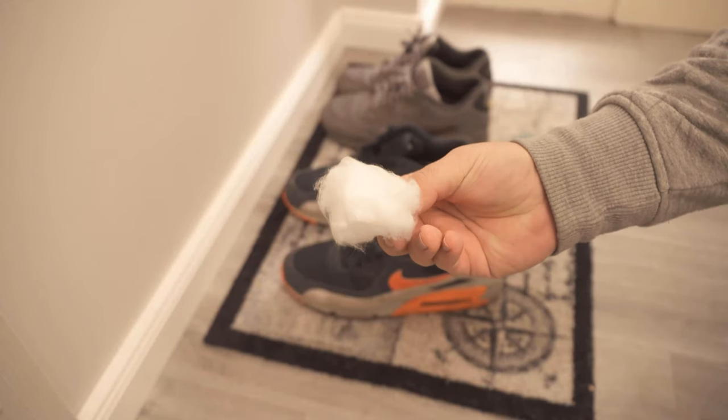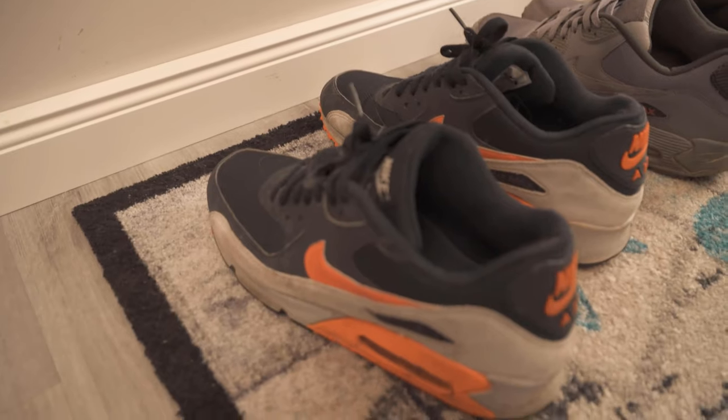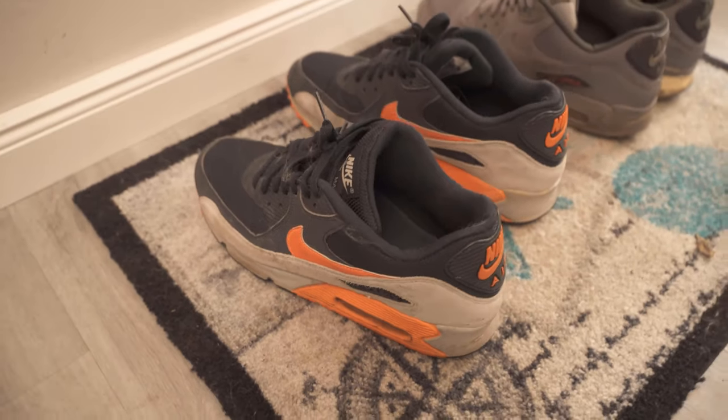In this video, I show you why you should put this in your shoes. Be sure to watch the video until the end.